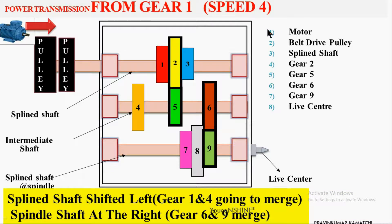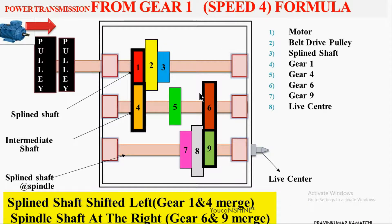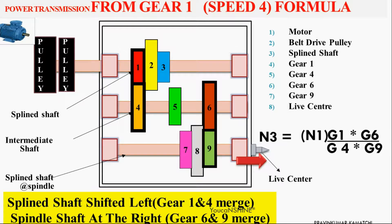For speed 4, we shift the top splined shaft towards the left end. This causes Gear 1 and Gear 4 to engage. The power transmission is: electric motor → pulley → Gear 1 → Gear 4 → intermediate shaft rotates with Gear 6 → but Gear 6 and Gear 9 are in the disengaged mode, so Gear 9 rotates and the headstock spindle also rotates. This is the formula for speed 4.